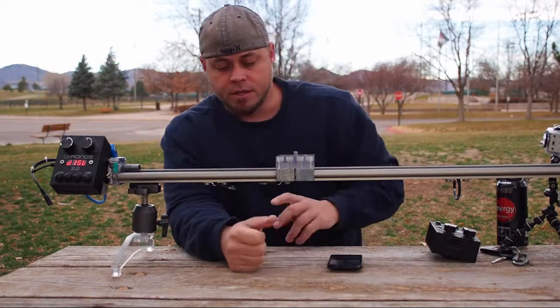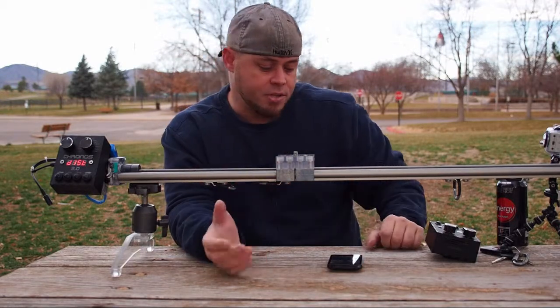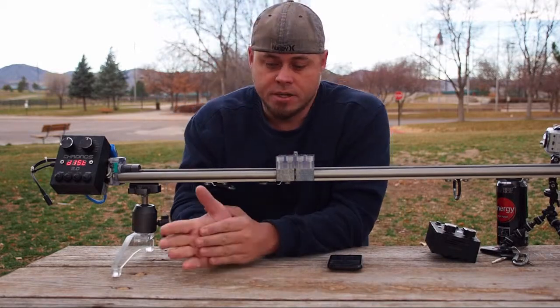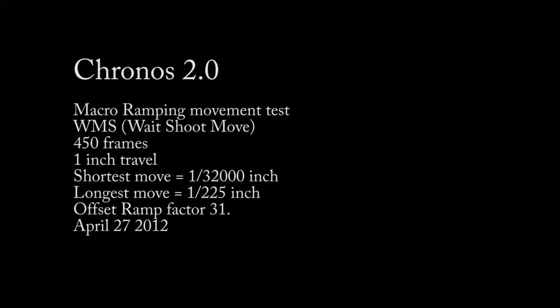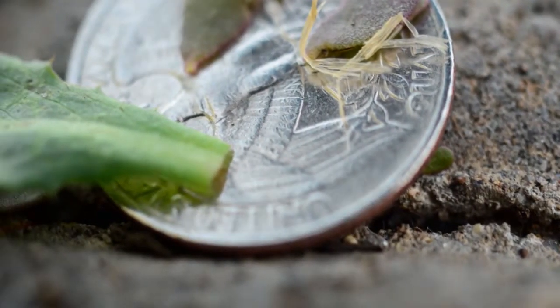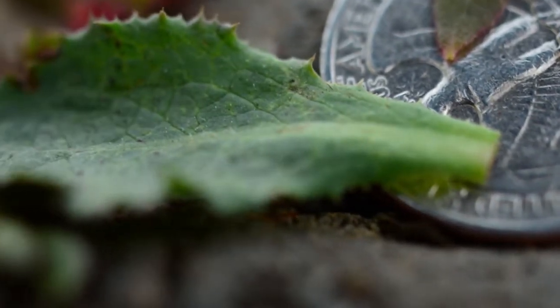The lead screw design with a stepper motor, instead of a belt and a DC motor, gives us the ability to do macro time-lapse — motion control at very small increments. Other systems can do maybe about 125 shots per inch. We can do 64,000 shots per inch.